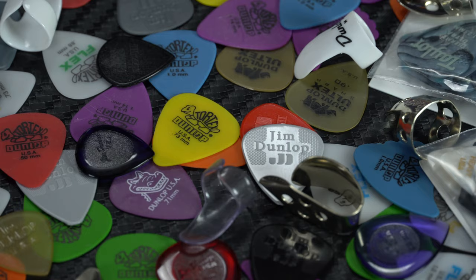So the main things that are going to differ from pick to pick are the materials they're made from, their size and shape, and their thickness.